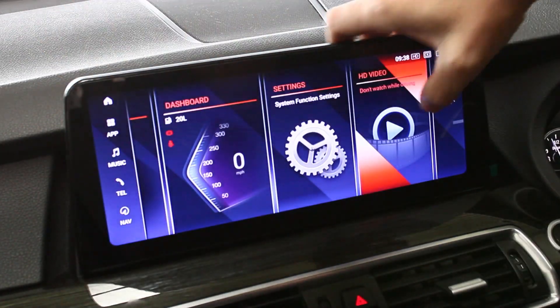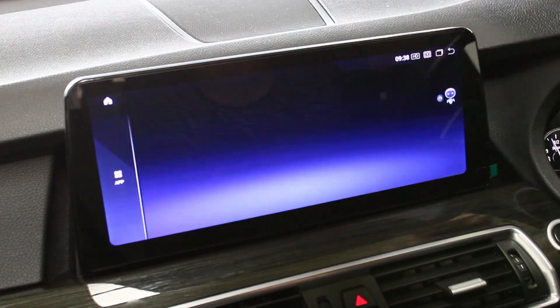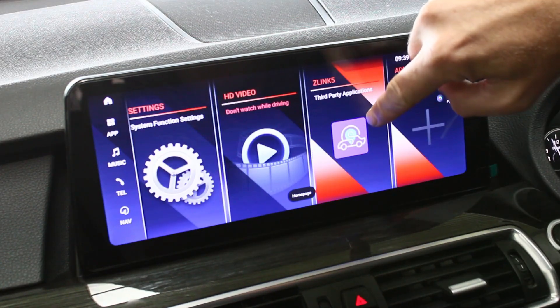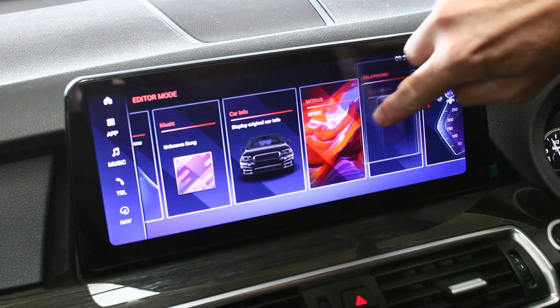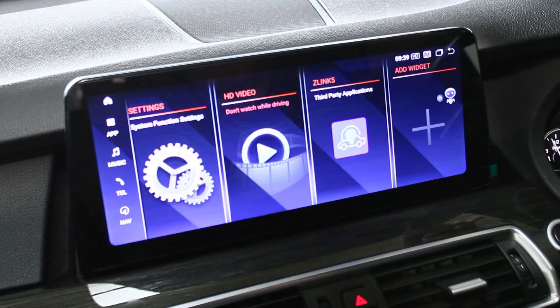You can put your movies on a pen stick and also play your music through that. If you want to add an app and customise your home page, you can just select it there and it comes on the home page. You can move them around — so you can customise that too if you wish.